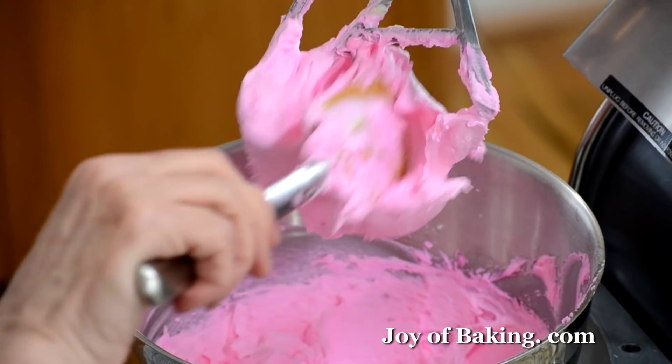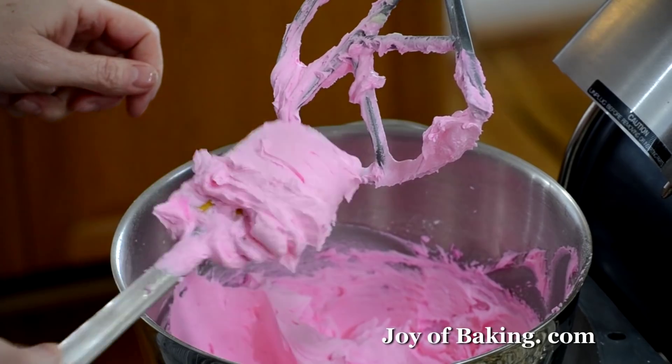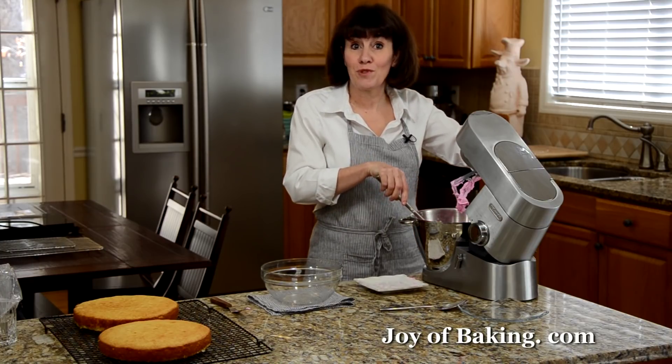The frosting is done — this is what we're looking for: really nice, soft, spreading consistency.